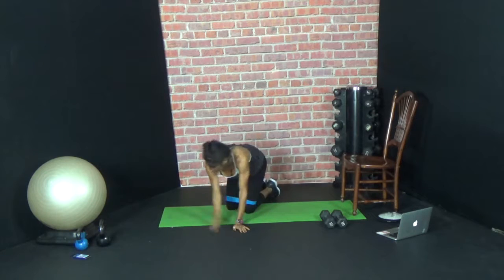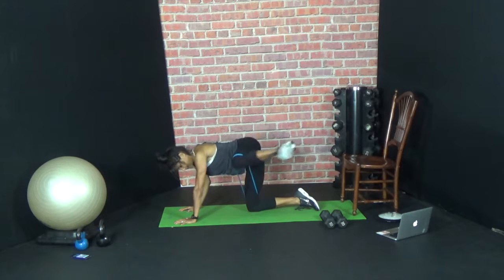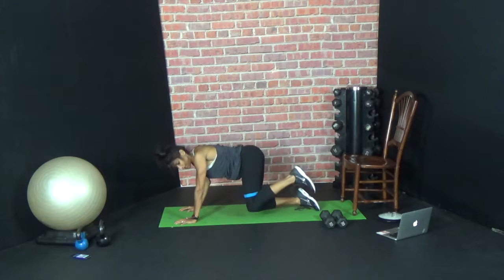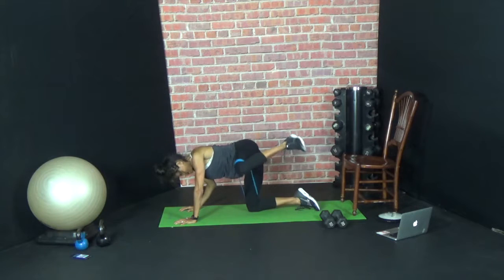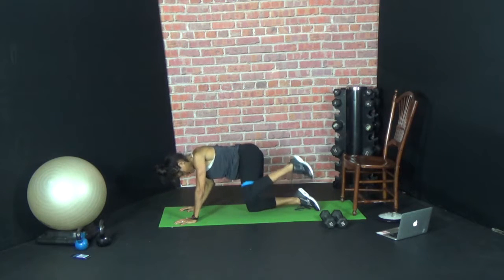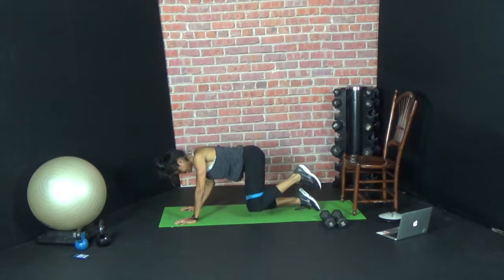Other side — here we go. Ten, up, halfway, halfway. Two. So now the standing knee on the other side is going to be burning because it's working as well. Three, four, five, six, seven, eight, two more — nine, ten.